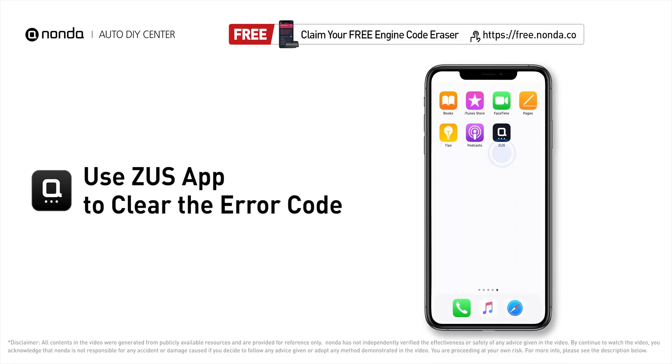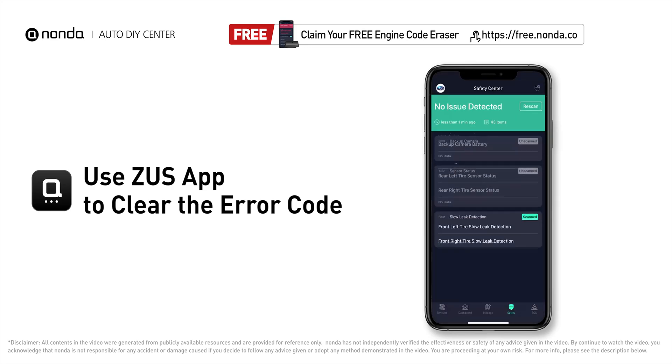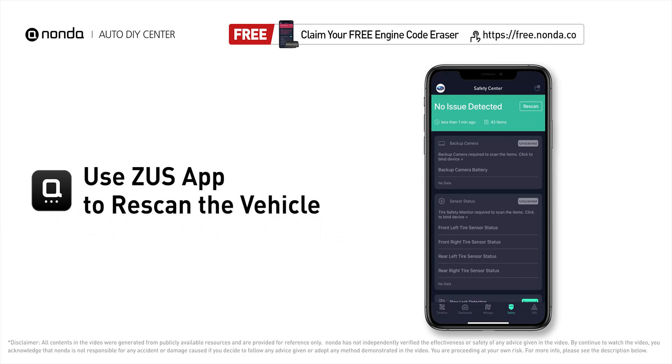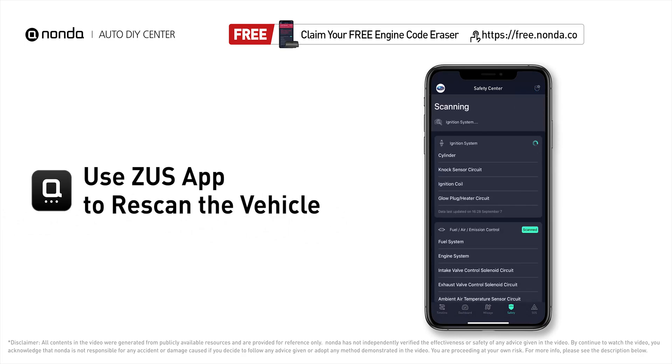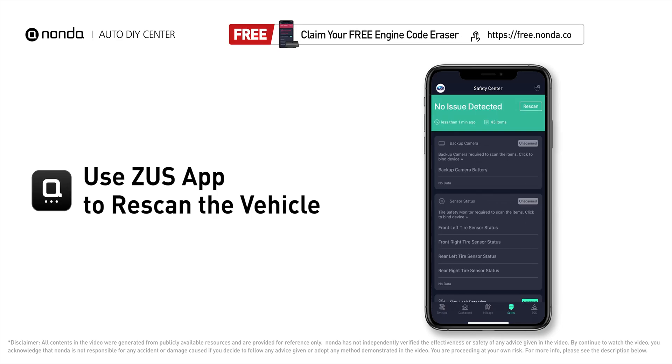After the repair, you can now use the Zeus app to clear the error code and tap the rescan button one more time to make sure everything is fine with your vehicle. To save more money on car expenses, claim a free engine code scanner at the description link below and check out the video here for more info.